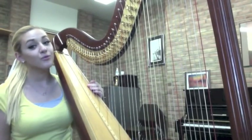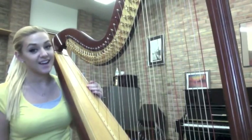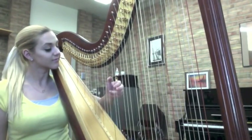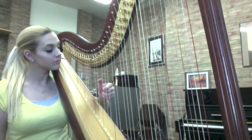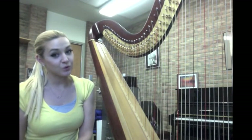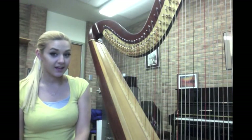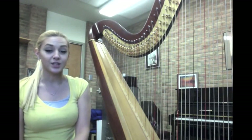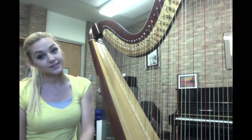Now that we're fully aware what every string is, we can play an entire scale. If you happen to be one of those lucky few people that have perfect pitch, you probably noticed that I wasn't playing a C natural major scale. I was actually playing a C flat major scale.